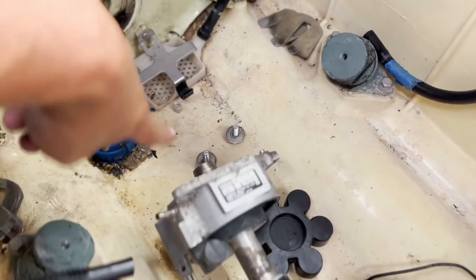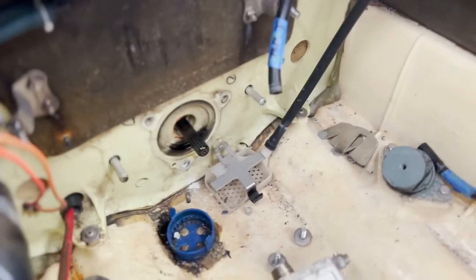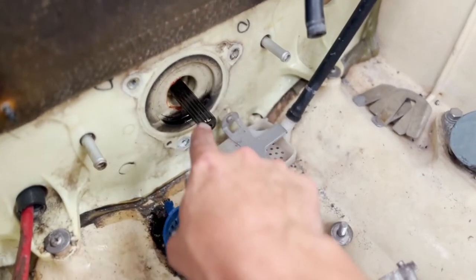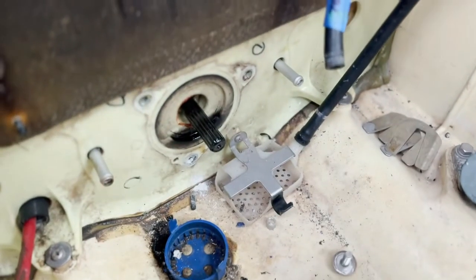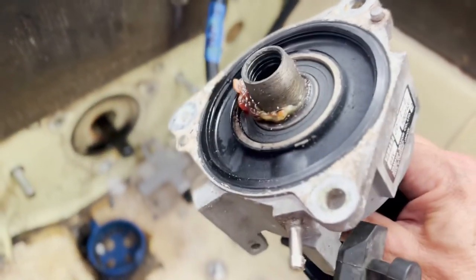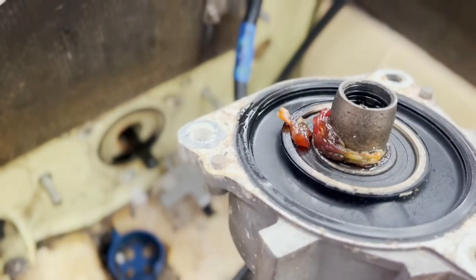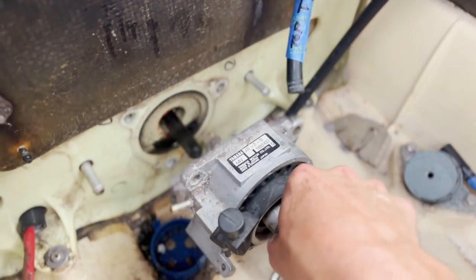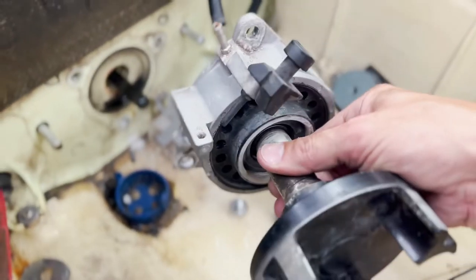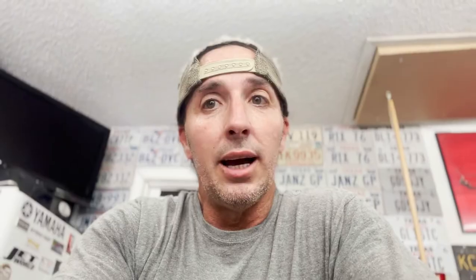The coupler is held on by three bolts — they are 12 millimeter. You should be able to shimmy it a little bit and pull it straight off the drive shaft. You don't have to take your pump out. It's threaded on the inside for the splines. You'll typically see RTV sealant around it. If it's stuck, wiggle it to break that loose and pull it straight off.